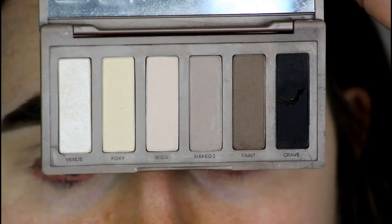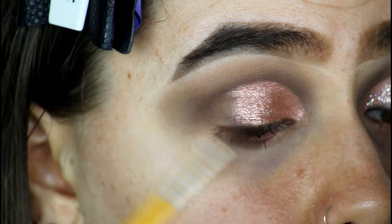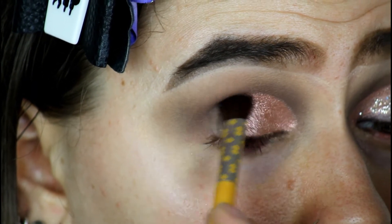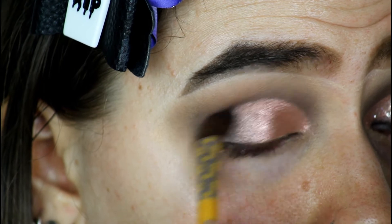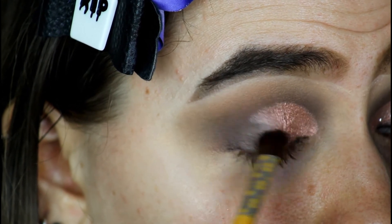I'm now going to go in with the shade Crave, which is the really dark black color. I'm going to grab an EcoTools dual-ended brush, take the eyeshadow side, and really pack on that black color — just in the middle of where that pink color is, and a lot of it on the edge.